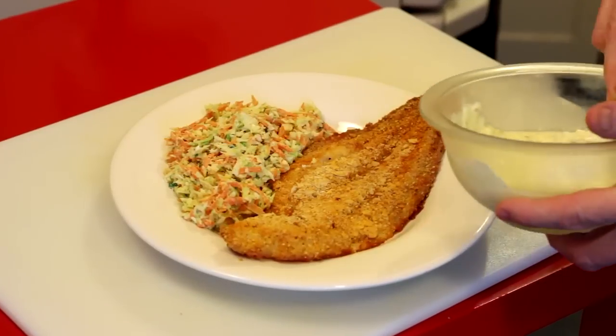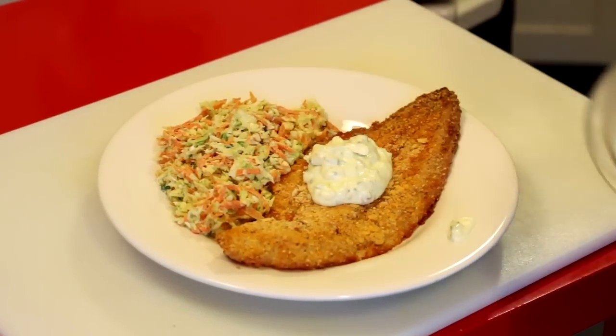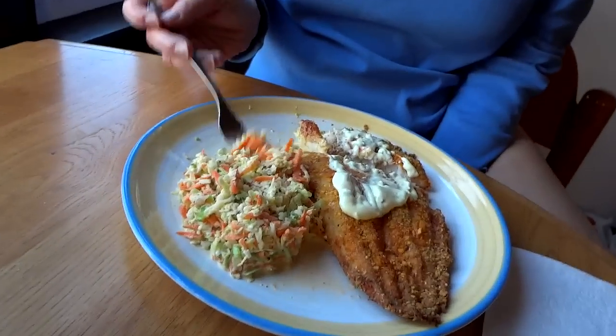I'm serving it with a little bit of coleslaw and some tartar sauce — too much tartar sauce, maybe. But I'm a tartar sauce freak. I'm a freak about a lot of things, but especially tartar sauce. And there you have it. All righty.